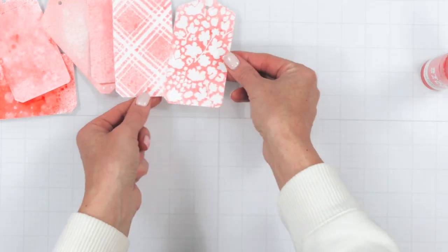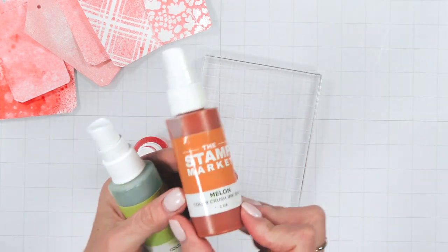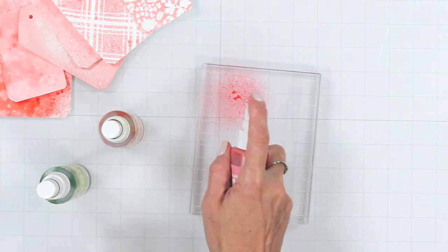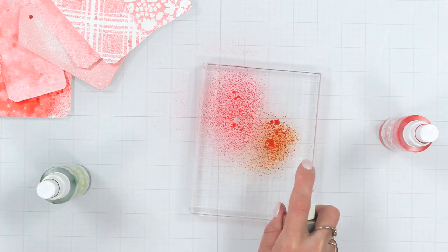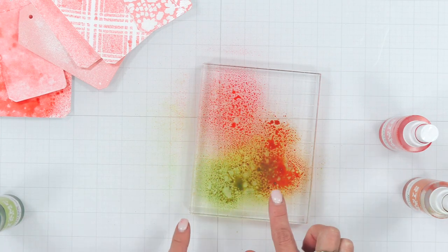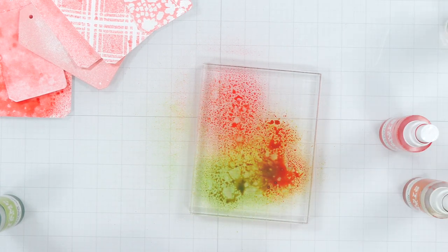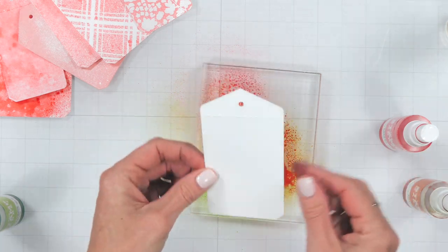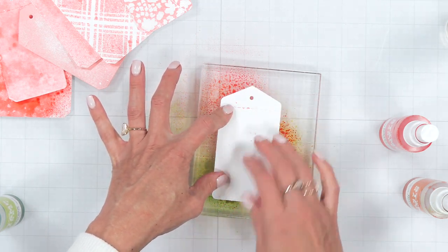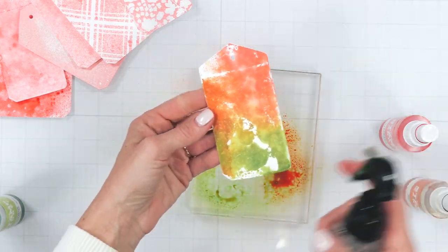The next technique I'm going to share is creating a multicolored background. I like to use a clear acrylic block, spraying three or four different colors in a random pattern. I also add a little extra water on top — you don't have to, but this gives it a bit more blendability. Then I take my cardstock and lay it down on top of the ink; this quickly absorbs the ink. Remove it and simply let it dry — look at that unique pattern and background it creates.